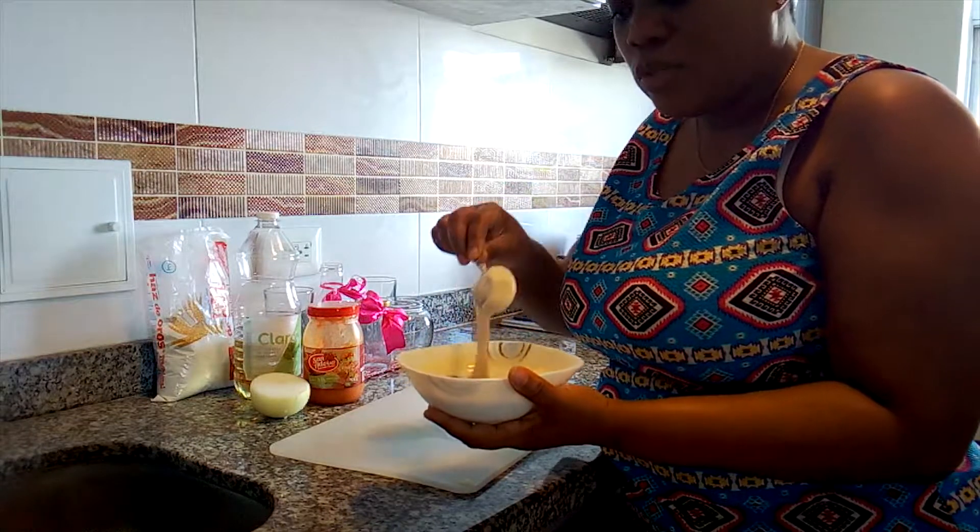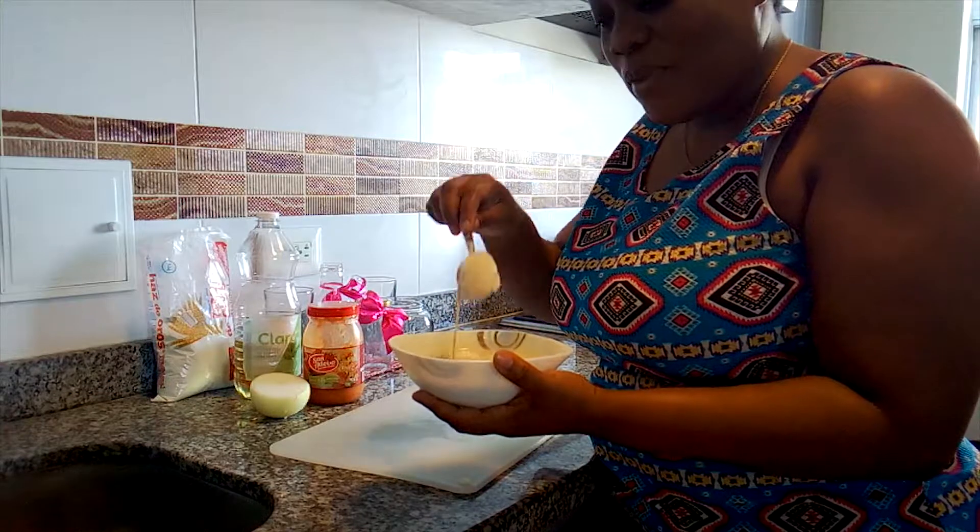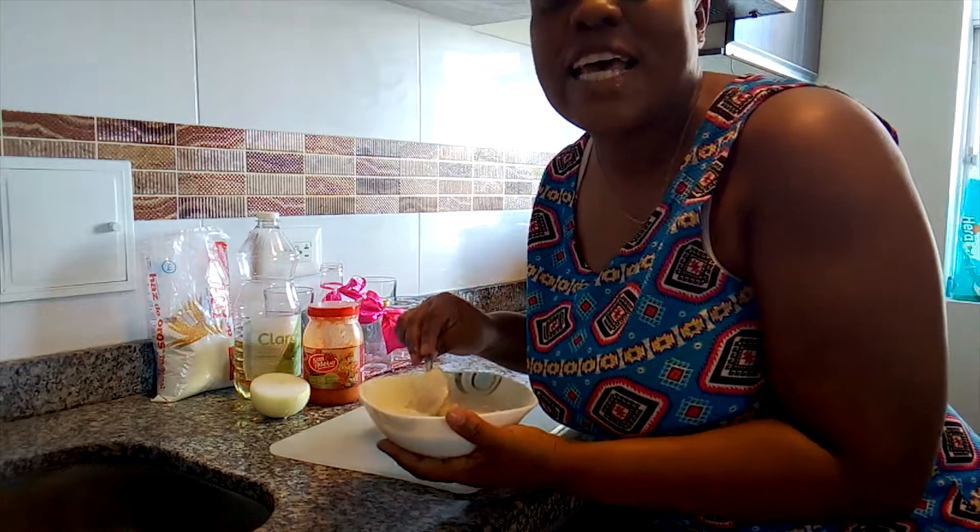Now I don't have it, but I can use it. So guys, I'm doing our typical Jamaican fritters.